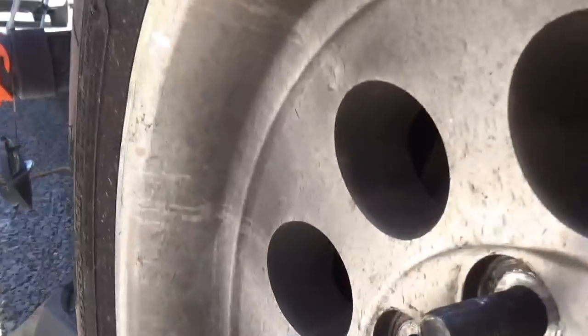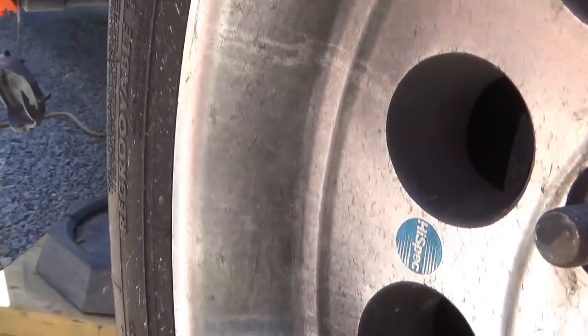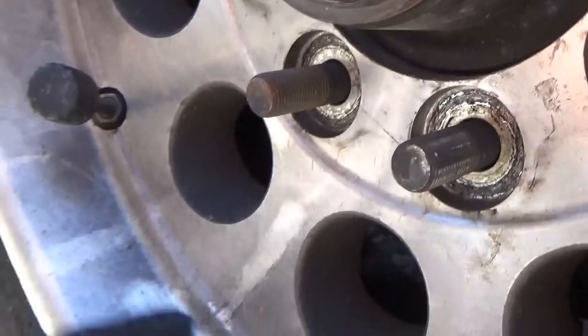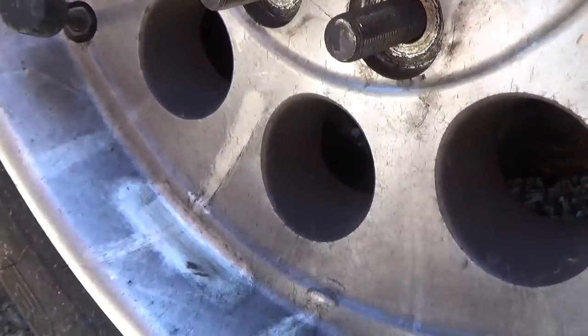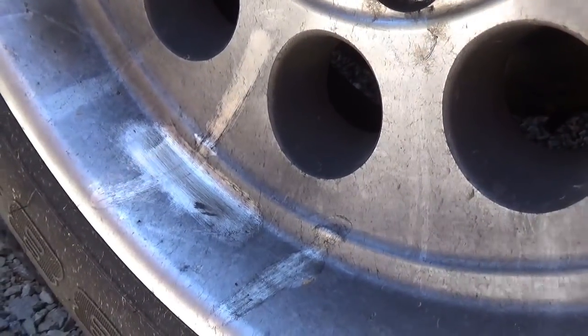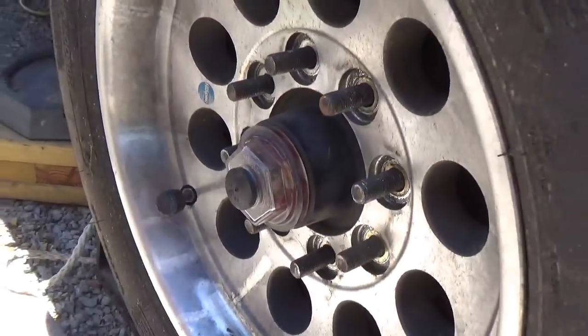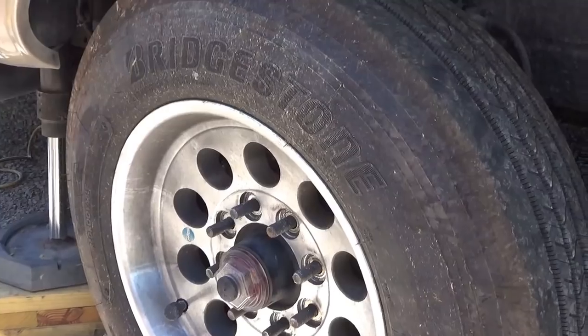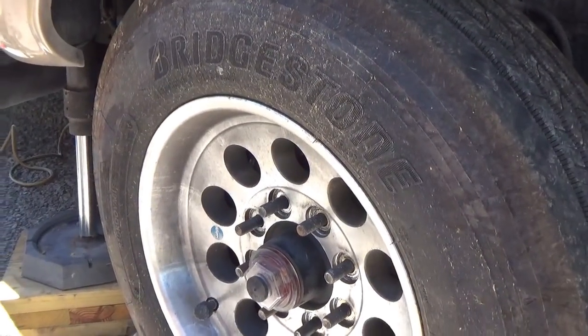What I notice is how black and streaky that is. Is that what you're talking about? Just all the dust — see the black dust? That's brake dust, and it just shows more brake dust than the rest of them. So this is part of your exterior inspection when you walk around.